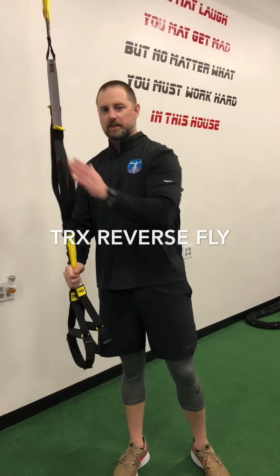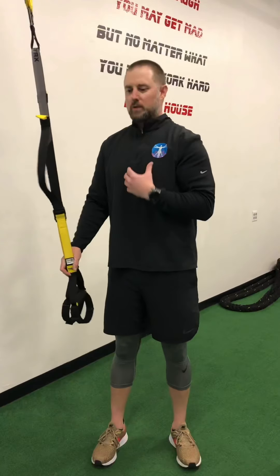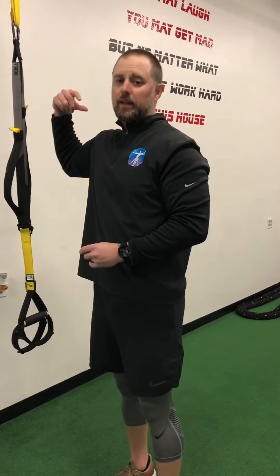Heading back to the TRX. I'm going to show you how to do a TRX reverse fly. This is one of my favorite movements. People will train traps quite often, but what you'll find is that people have strong lats, strong traps, but their mid traps, rhomboids, and scapula area are really lacking. So this is a movement you could really utilize to hit those areas, build strong mid traps, get your shoulders pulled back, and create that nice V look for yourself.